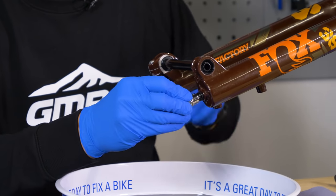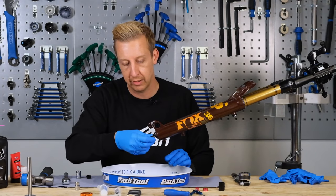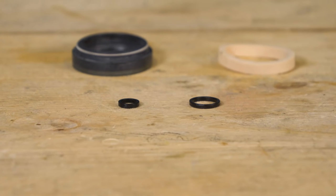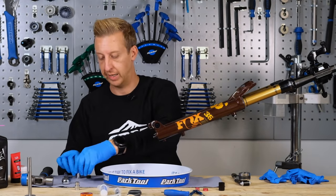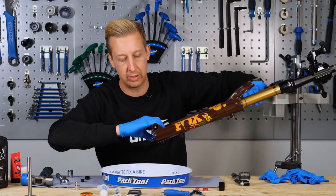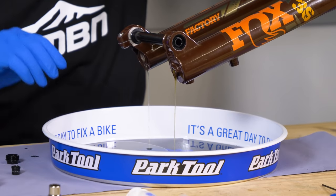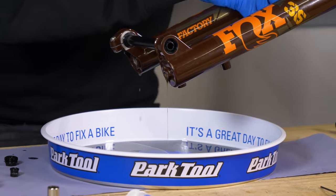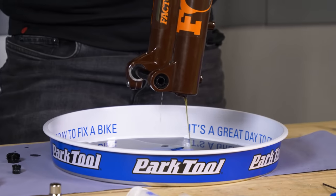Now the lowers should slide off. Note there are washers — called crush washers — between the nut and the bottom of the fork. If yours look really mashed up, get some fresh ones, as they're essentially your oil seal at the bottom. At this stage you should be able to slide the lowers off — and out comes the oil. That's why it's important to have shop towel and a drain container ready. Let that drain down, and remove the fork from the work stand momentarily to make sure it all drains out properly.